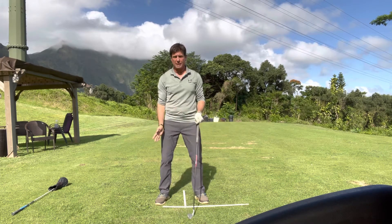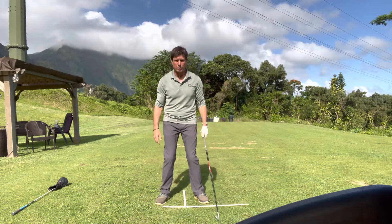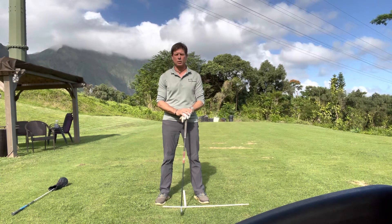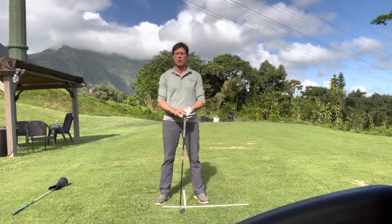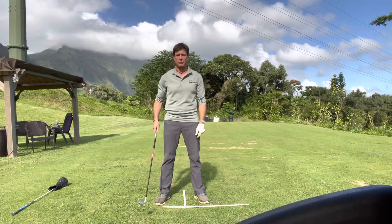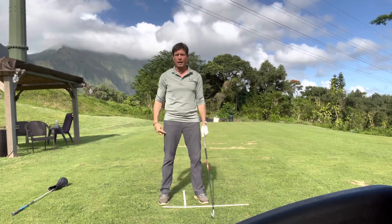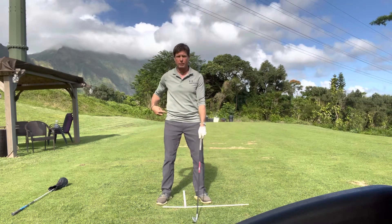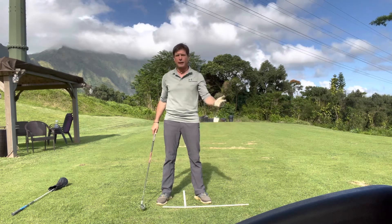Knees pretty much over the feet is a good idea in terms of anatomical alignment, and we want your knees in the same basic direction as your feet. If your feet are flared out and your knees are pinched in, it creates a lot of tension — and we want to save your knees. It's not good to twist and turn when your knees are pinched inward. The right foot is flared out 10 degrees to help you turn. Flare it too much and you can overturn; not at all and you'll under-turn.